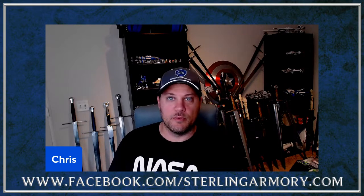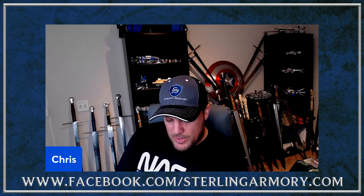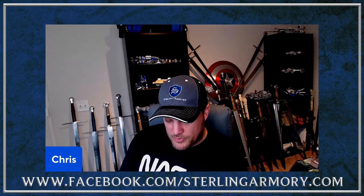So what is a Type 10? From the first book, Oakeshott writes that Type 10 is a broad, flat blade of medium length, averaging about 31 inches. The fuller runs the entire length of the blade and then fades out near the last inch or so. The point is sometimes acute but mostly rounded, and the fuller is generally very wide and shallow.